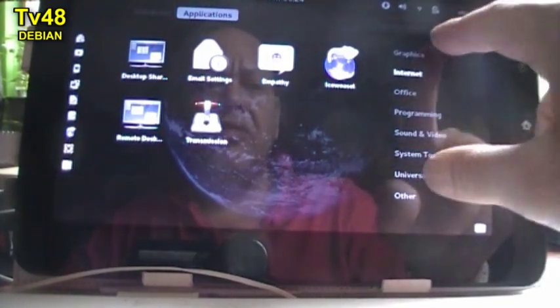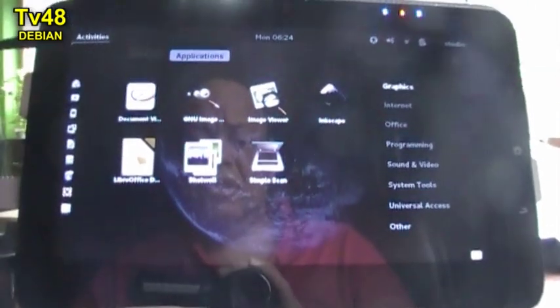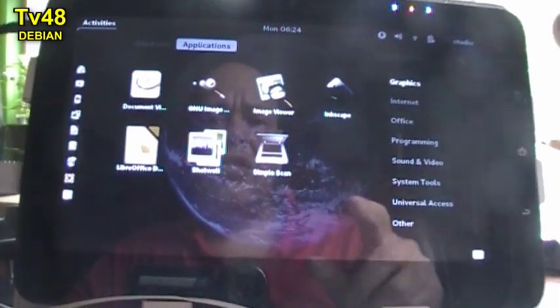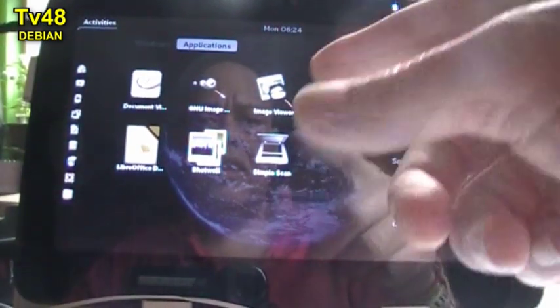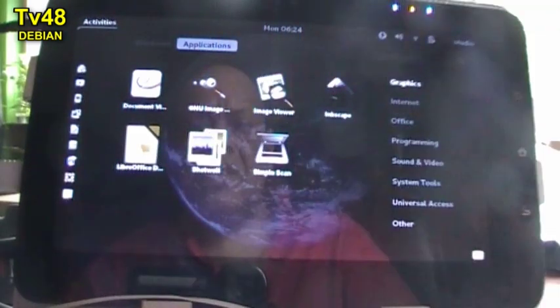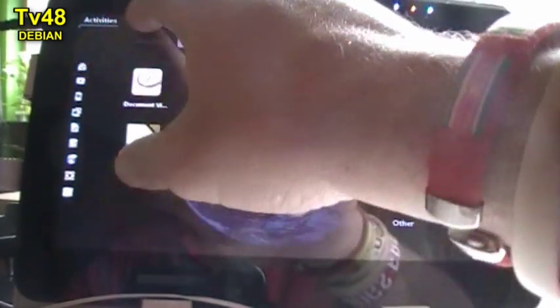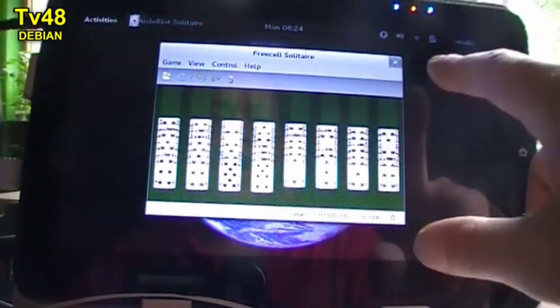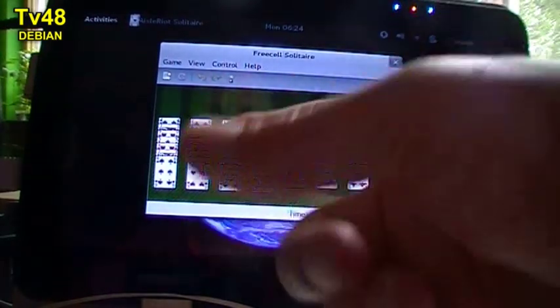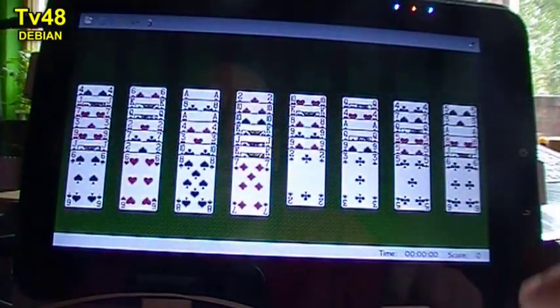It all looks really nice and runs right out of the box. All you have to do is download the ISO file and install it via a bootable USB stick created with PowerISO. If you don't know how to do that, you should check out my video on how to do that.